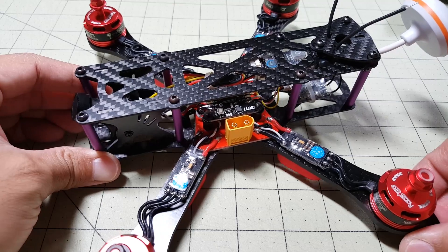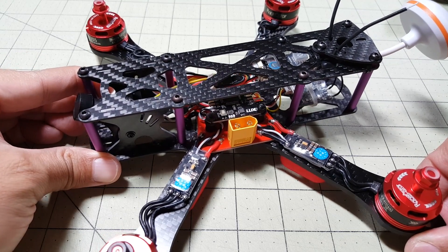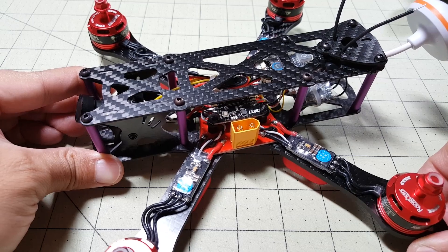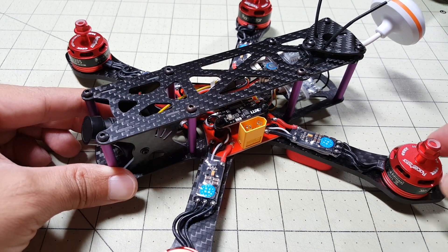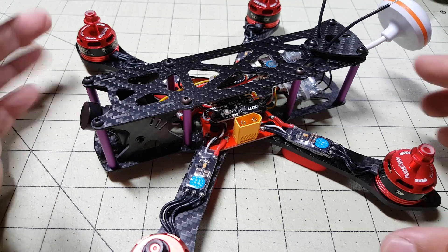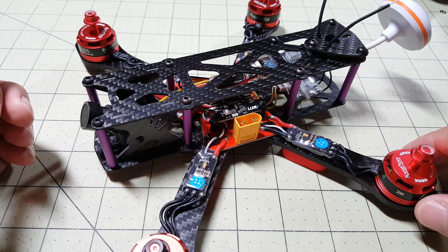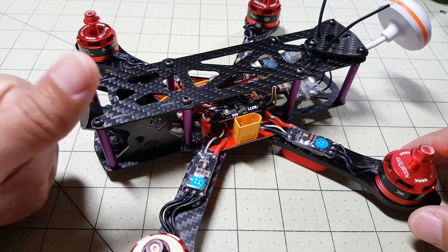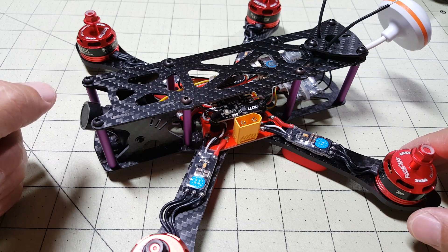That's the end of the build video. I'm going to have some flight video pretty soon — I'm not sure when I'm going to maiden this but hopefully in a few days and I'll get some video up as soon as I can. Let me know if you liked this video and the way I did it a little differently. Leave a comment below, let me know what you think. If you liked it, please give me a thumbs up and subscribe — I'd really appreciate it. I'll talk to you guys in the next video.